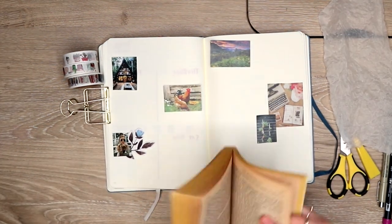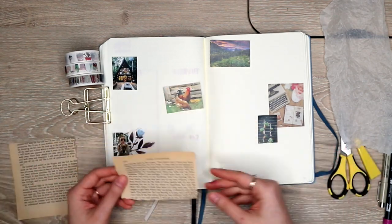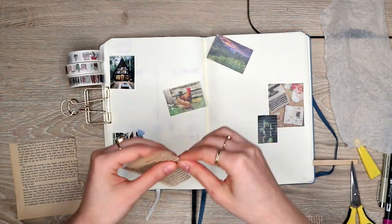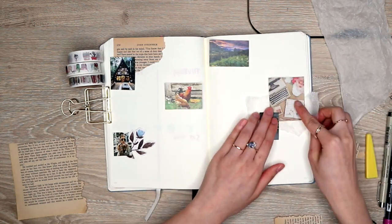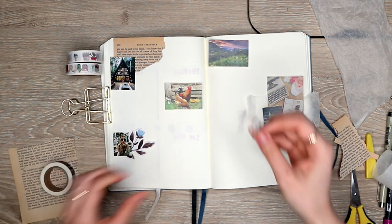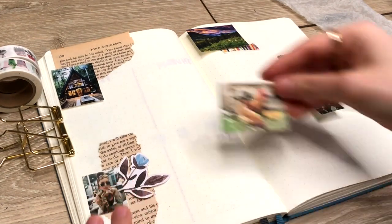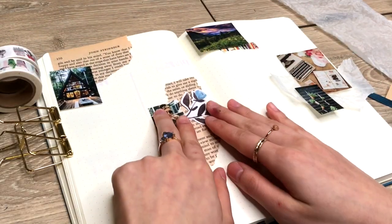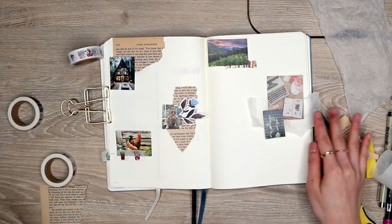I also pulled out an old book with those yellowed pages and just ripped out some pieces of that. Basically just pull out lots of different elements that you can layer — try to get things that have a little bit of texture, either actual physical texture like I have with the tracing paper, or just visual texture, like having a photo versus a sheet of text. So now I'm just playing around and layering my pieces. This brings me back to my scrapbooking days and is just really fun — it helps you feel a lot more creative with your journal rather than just drawing boxes all the time.